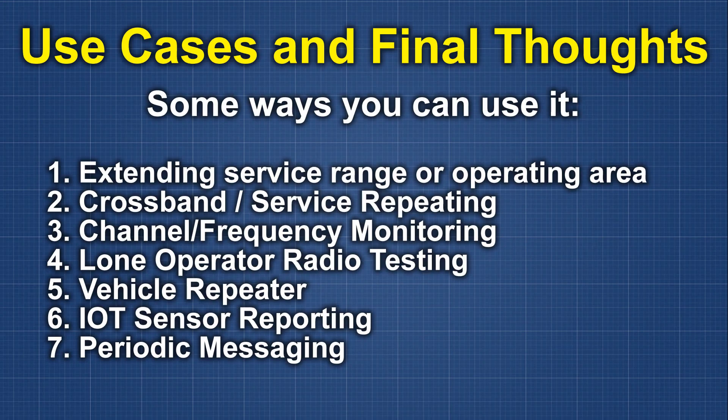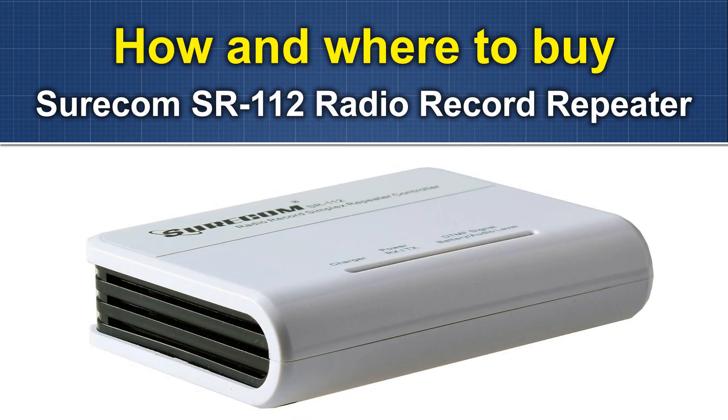At the end of the video I'd like to thank all my viewers and welcome any new viewers, and also thank my subscribers. If you're interested in buying one of these Shuricom SR-112 radio record repeaters, there will be an Amazon affiliate link below — it won't cost you anything extra but it does help out the channel. As always, if you have any questions please feel free to leave comments. I try to answer everybody as quick as I can, and I certainly appreciate it. Thanks a lot.